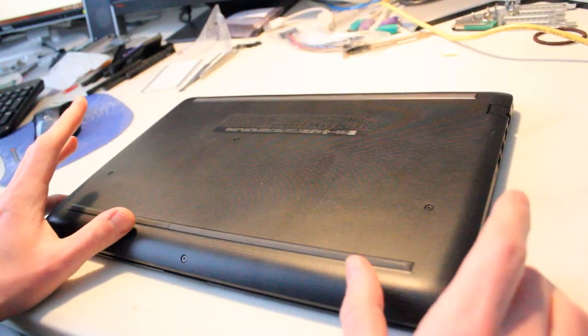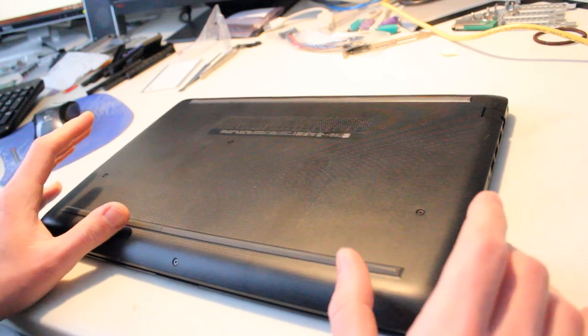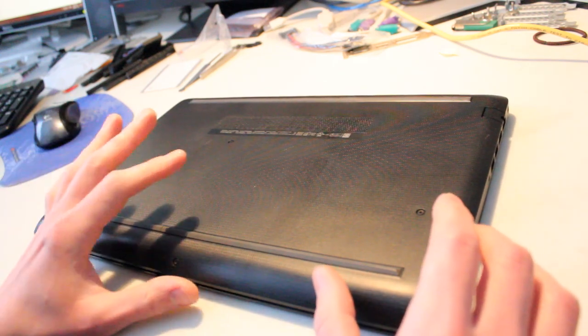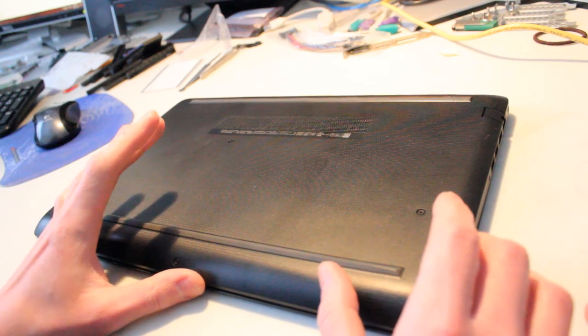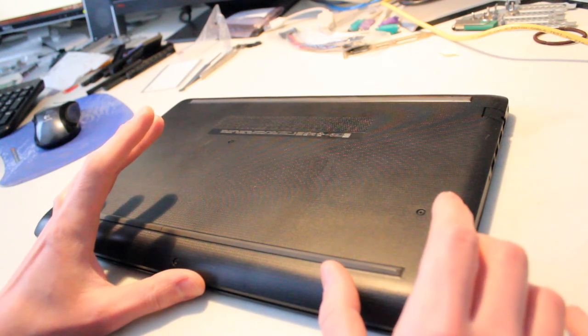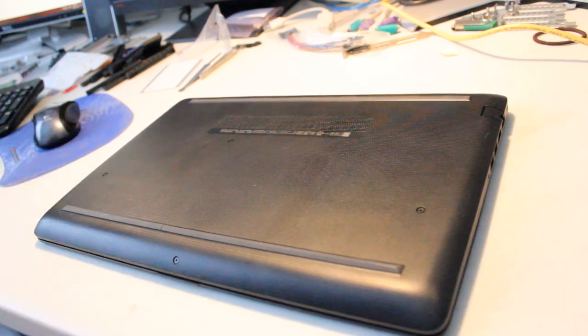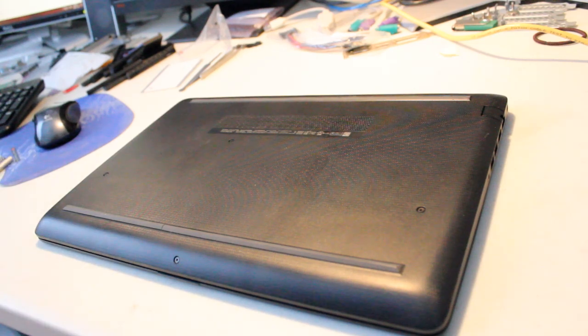In another video that I did, it demonstrated that there's little more that you can upgrade with this particular model of the HP Notebook 15 DB series. It's pretty well limited to one RAM stick and one drive, unless you do some modifications on the plastic case that I'm about to remove.